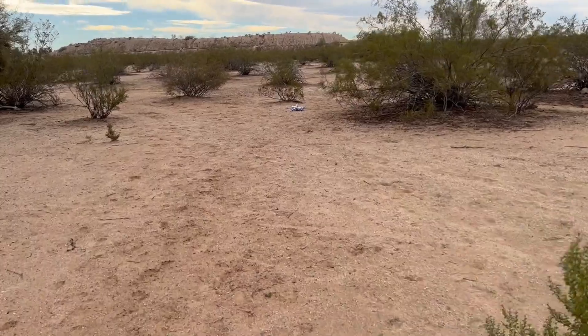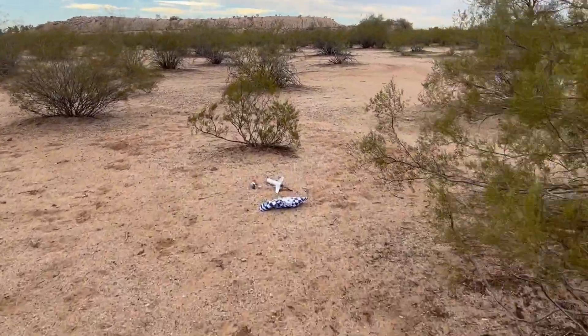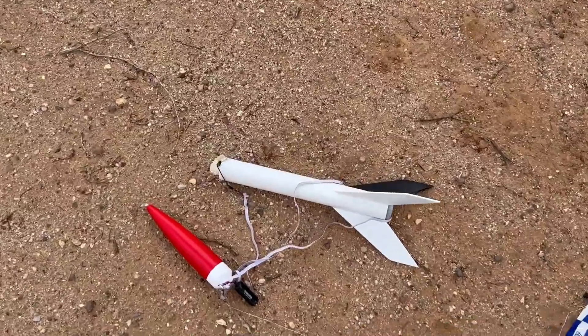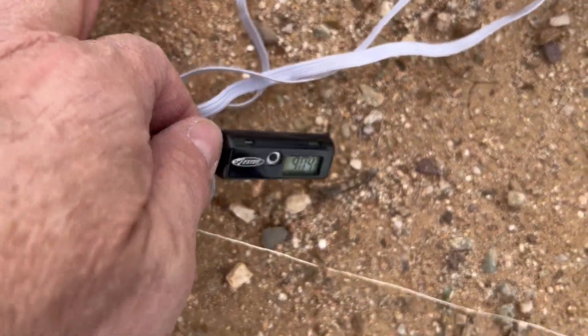Alright, stinking thing. Still, that thing goes nice and up. Oh yeah, look at that. That's weird. Let's see if the altimeter works. 904 feet. That's cool.